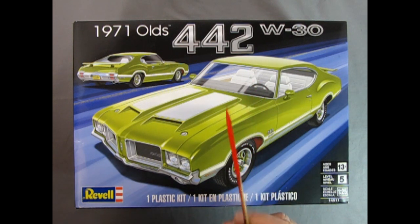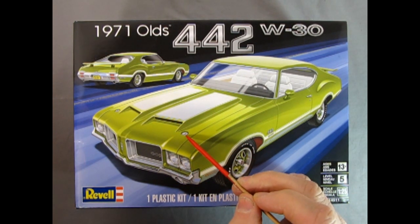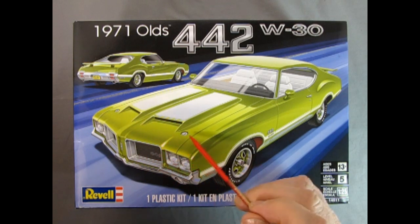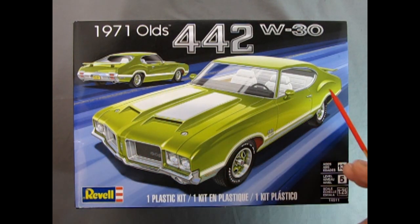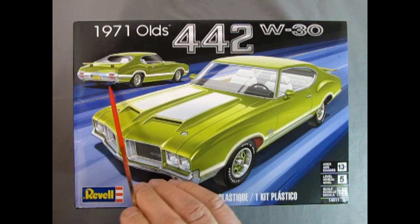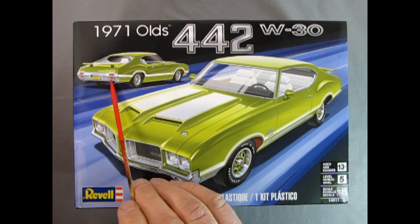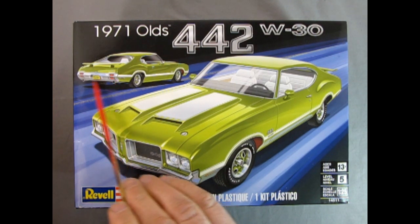What makes the 442 really unique is a custom hood with the ram air scoops up here for the ram air induction, as well as these really cool countersunk type hood pins. Out back, they had a spoiler mounted onto the back trunk lid, and the other part is the taillights — instead of going horizontal, they're now going vertical.